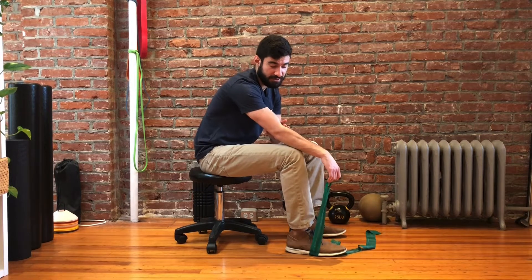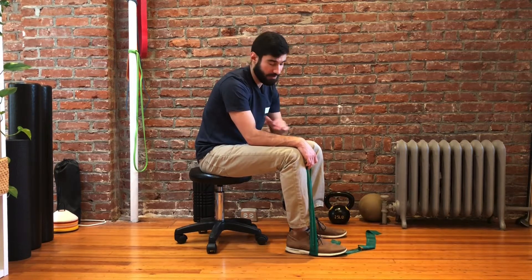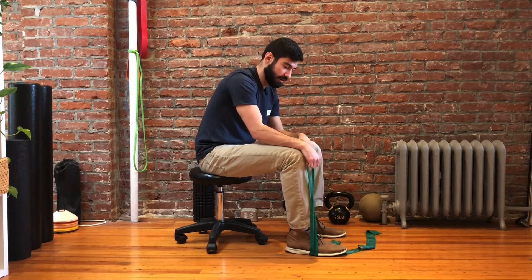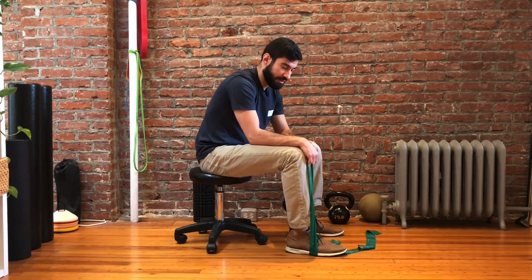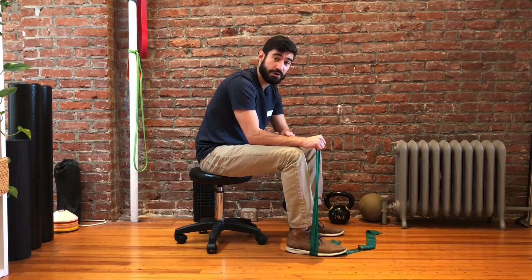If we have the elbow fully extended, it's going to be a little bit more intense, so just to start out, we like to keep it a little bit flexed and take the shoulder out of the equation. Then we're going to grab on and allow ourselves to go into a slight bit of extension — not full extension, but a relatively neutral position.